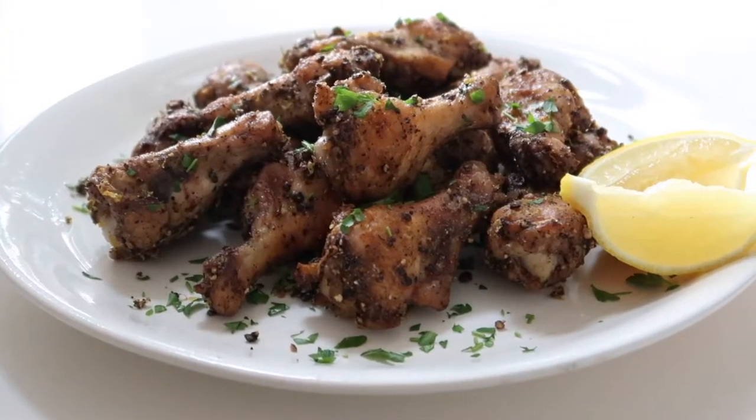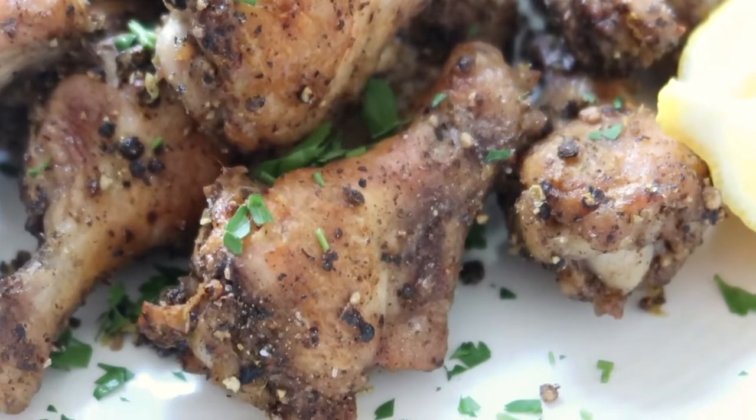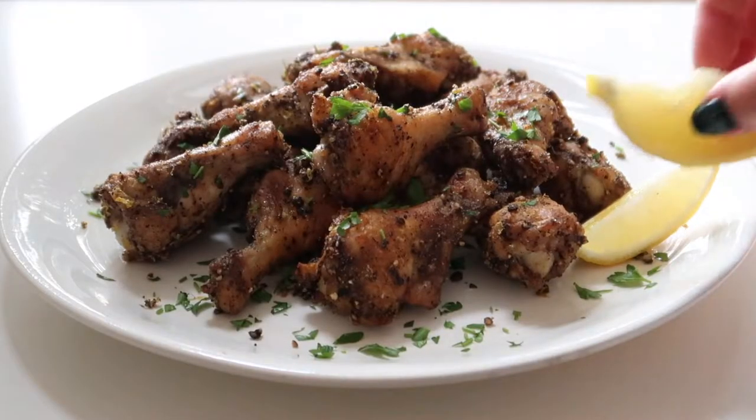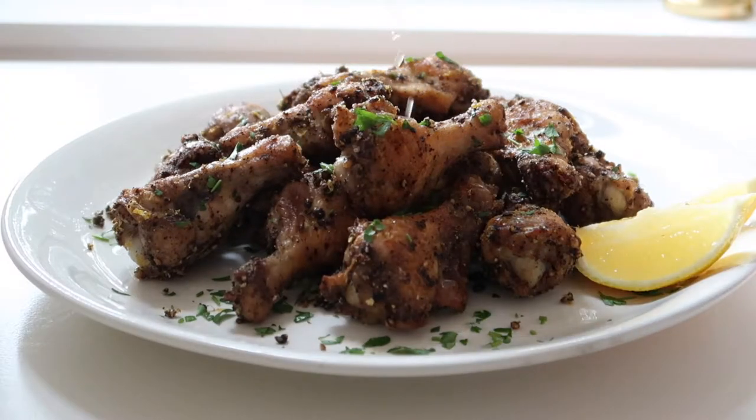All you need is just five ingredients and about half an hour and you have a delicious meal ready in no time. These wings have a great combination of spice, salt, and acidity which makes them really delicious.